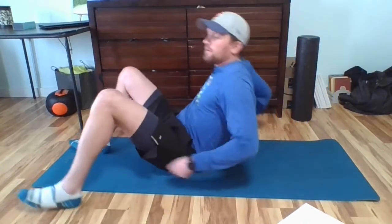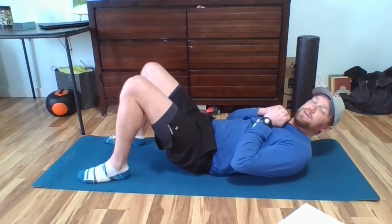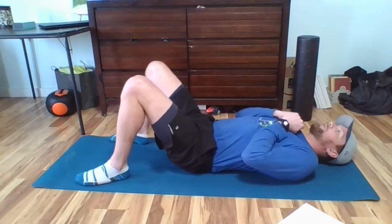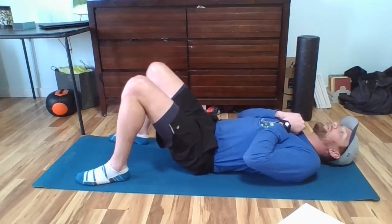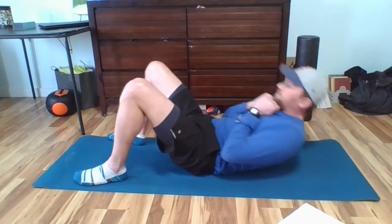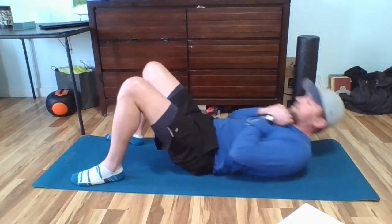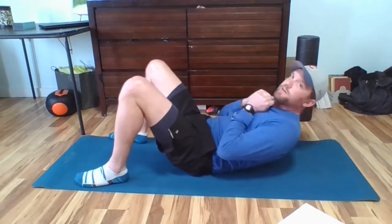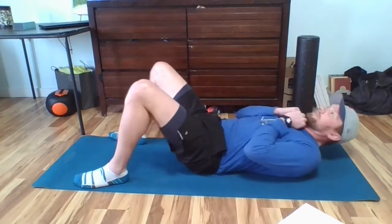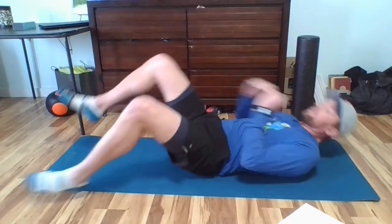25 crunches. Lay down, hands across your chest or on the side, feet on the ground, come up until your belly gets tight. We go in three, two, one — let's go. Keep going — ten more if you're going with Mr. Briggs. 25! Good start to our workout, our ground game.